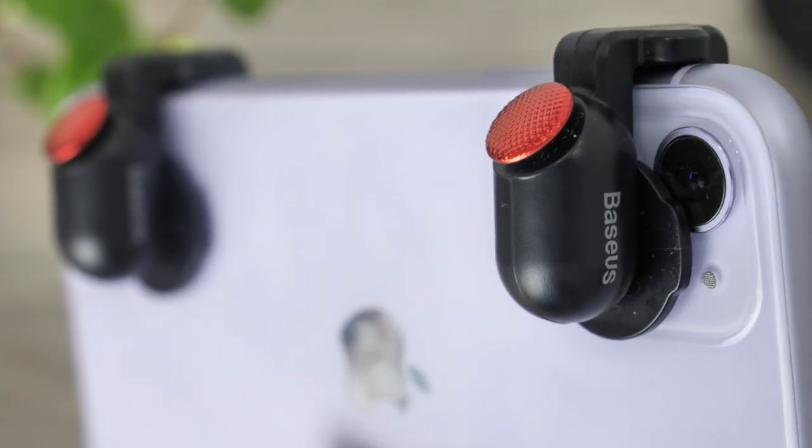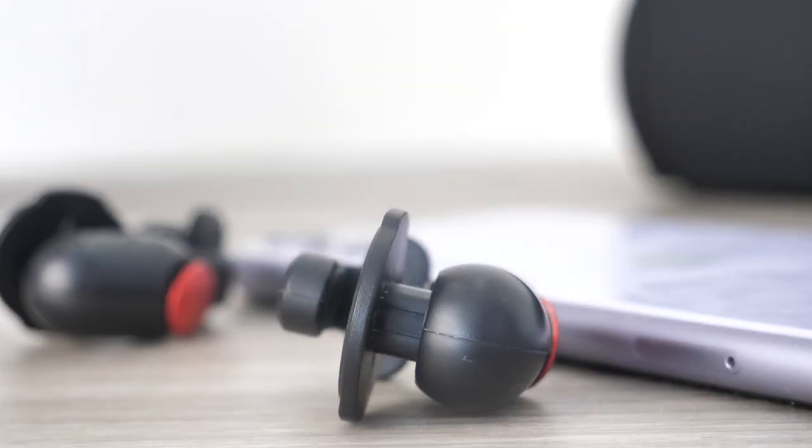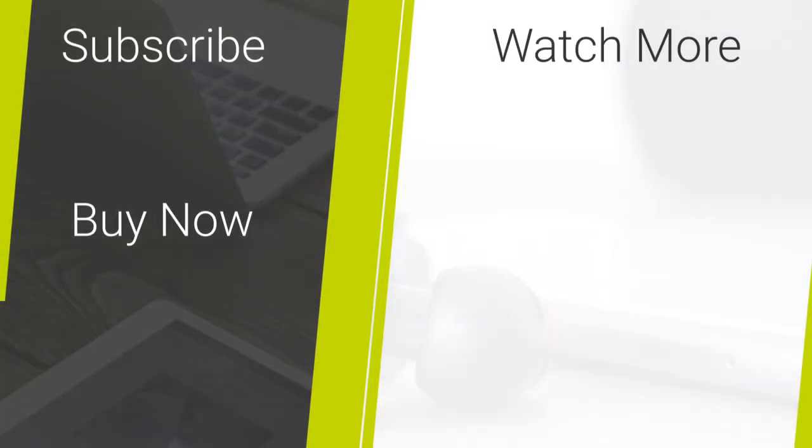I hope you have found this video useful. If you would like to purchase the Basis Red Dot Gaming Scoring Tool, check out the link in the description and comments below. For more content regarding tech reviews and mobile accessories, please hit our subscribe button. Thank you for watching and enjoy the rest of your day.